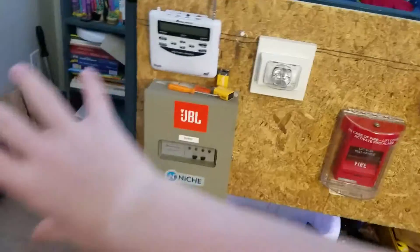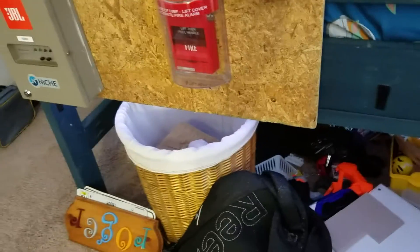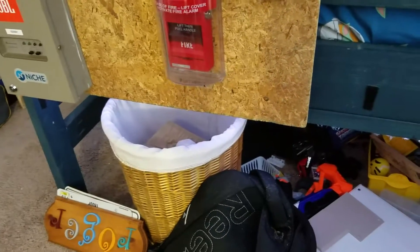Hey guys, welcome back to another video. We're actually at the board once again — this board was right there, not anymore, it's right here. We got the control box, my fire alarm, my strobe. If you saw this, it went off. But yeah, let's get to it.